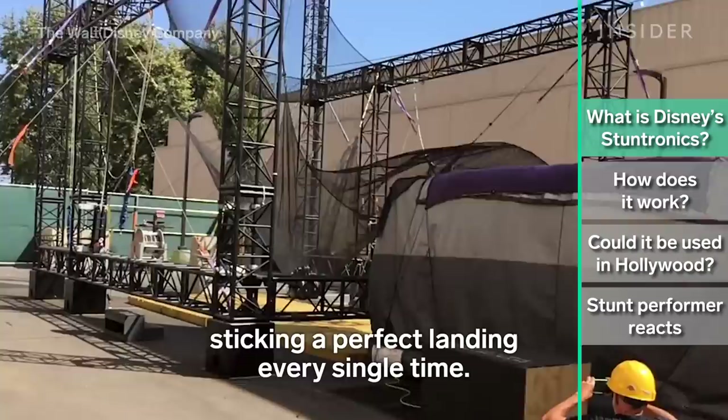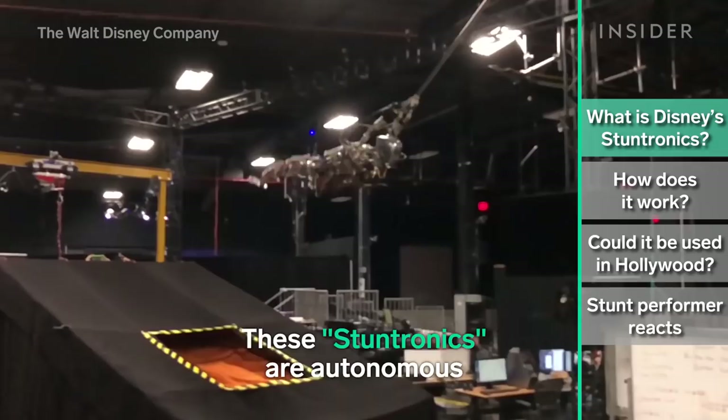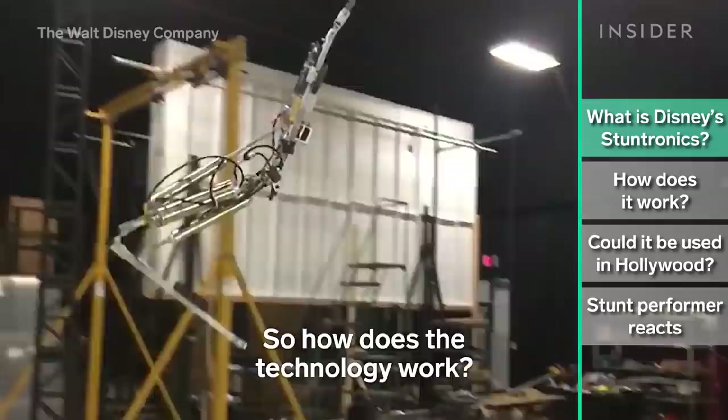Disney has created robot acrobats that perform high-flying stunts, sticking a perfect landing every single time. These stuntronics are autonomous, self-correcting, and remarkably human-like.